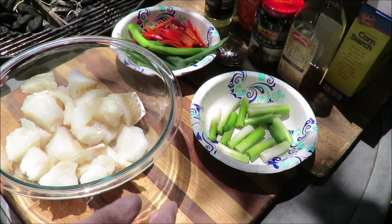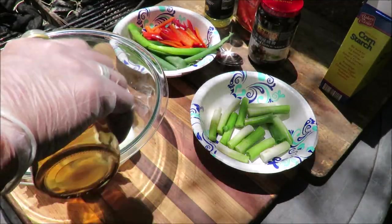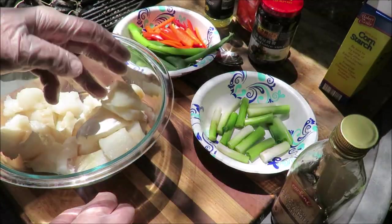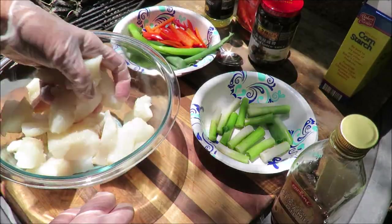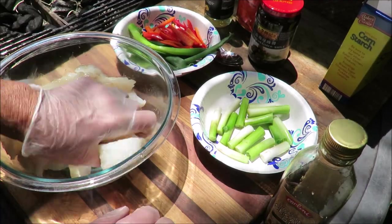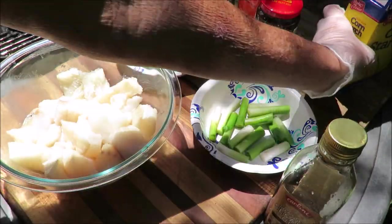We're using the Weber barbecue wok — it's gonna be great. We'll start with a little bit of toasted sesame oil, just lightly dotted on the fish. I got this recipe from a guy named Jamie who runs a YouTube channel called Spice and Pans. I'll put a link in the description. He's got a lot of great oriental-style recipes. He used ginger juice; I don't have any, so I'm substituting sesame oil.